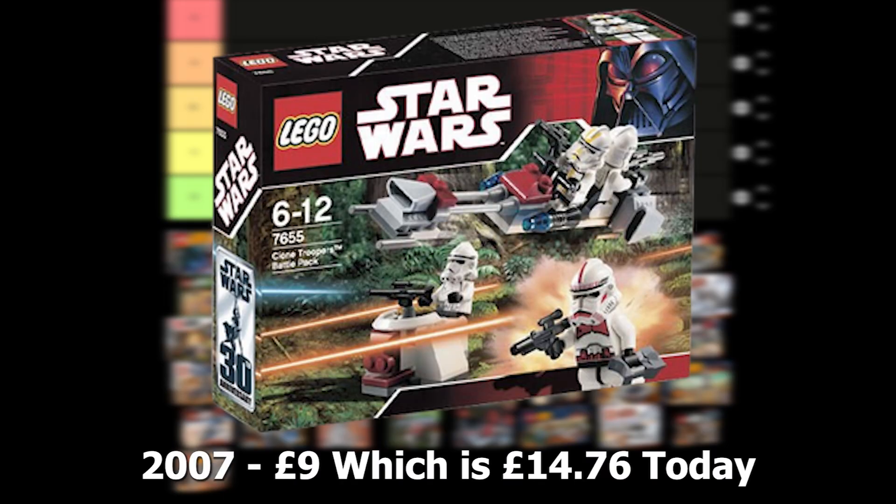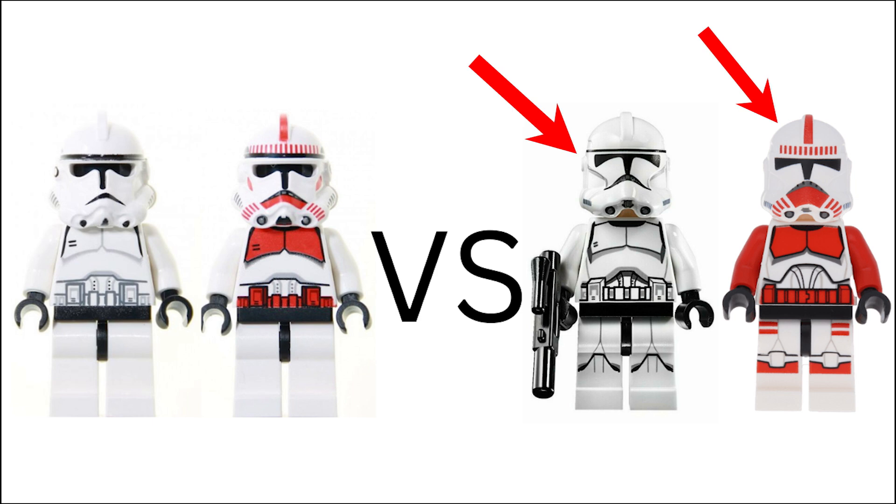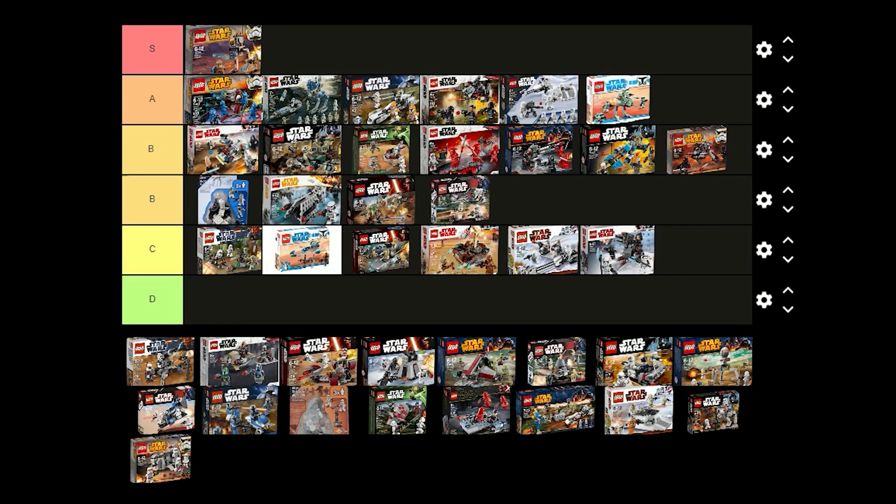The Clone Troopers battle pack was released in 2007 for £9 and comes with a Shock Trooper, 2 regular troopers and a 327th Trooper. I think the Shock Trooper looks pretty good with the red markings and the torso also looks good. LEGO has made updated versions for these figures which do look better. I think I'm just going to have to put this one in B tier.